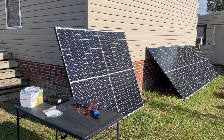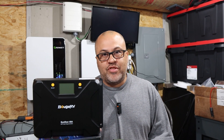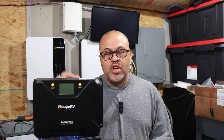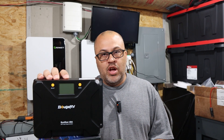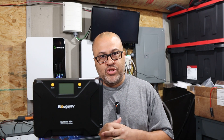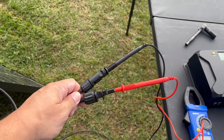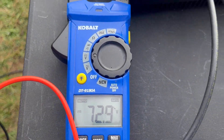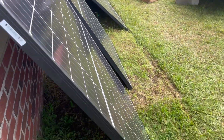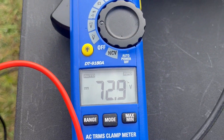I'm taking two 305-watt solar panels and hooking them up — that's just a little over the rating for this controller, but we are within the 100-volt maximum. The controller works up to 100 volts. I'm putting the two panels in series, so the amperage stays the same but the voltage goes up. As we measure it, we have about 72 volts, which works out great since it's under 100 volts.